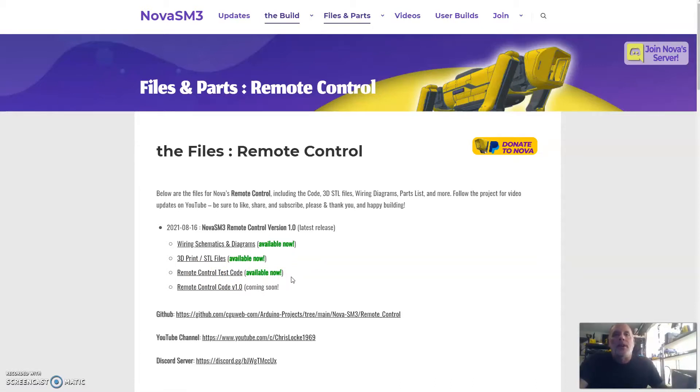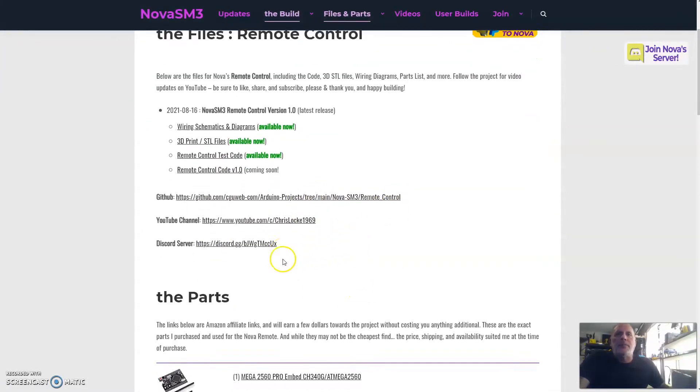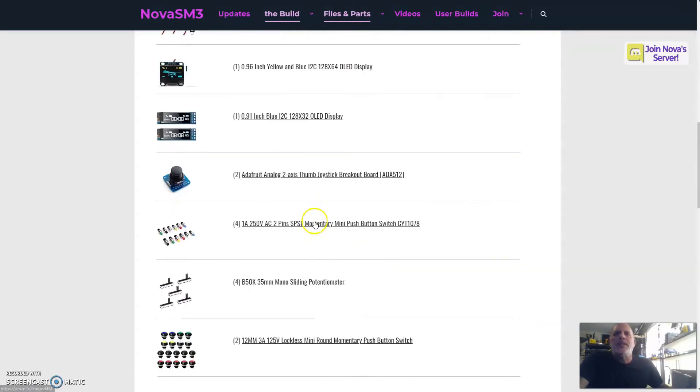For now, this code does what I showed in my previous video — it just tests all of the controls and uses the OLEDs and the RGBs for feedback. I'd say within another week I should be talking to Nova and have some proper code out there for you, as well as updates for Nova. The GitHub has been updated, so you can check that out.